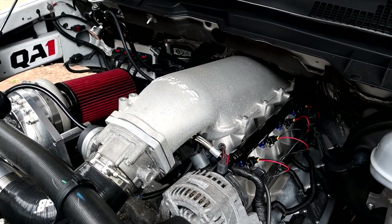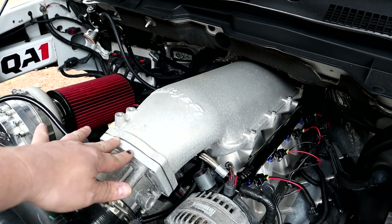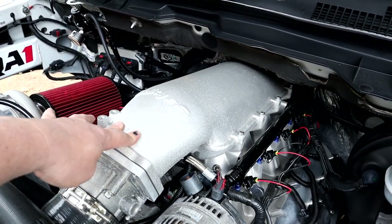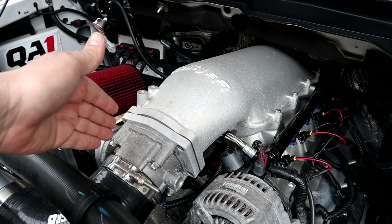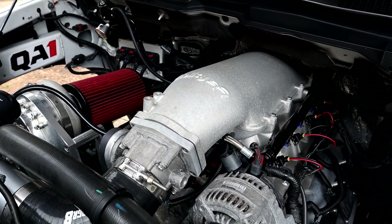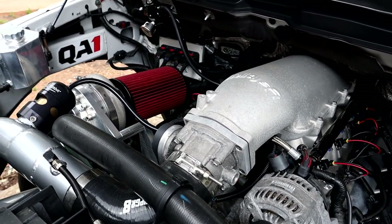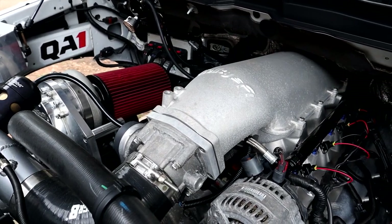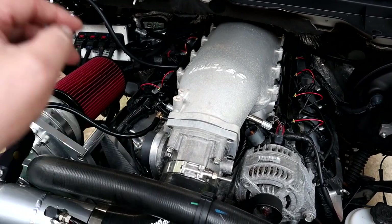The other thing you will need to make this manifold work is a throttle body spacer slash adapter. That is so your stock throttle body can mount to the upper portion of the Holly High Ram. If you have a larger throttle body, they also make a spacer for that — it fits the Hellcat throttle bodies too. I still run the bone-stock factory throttle body; it works perfect for my application. Here is the part number from Holly that will get your throttle body mounted to the Holly High Ram.